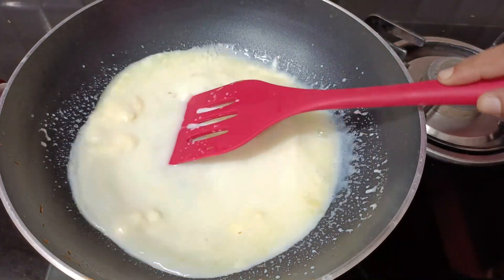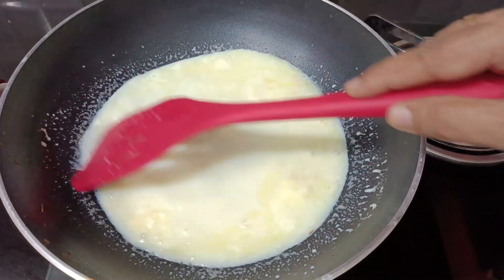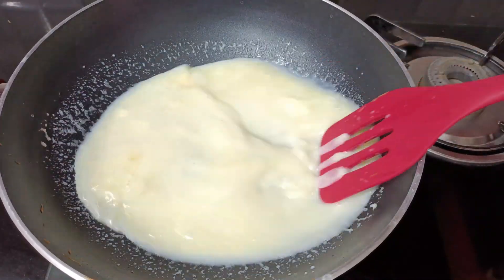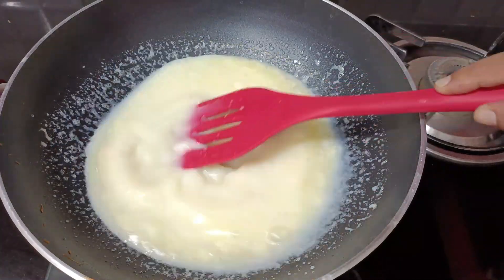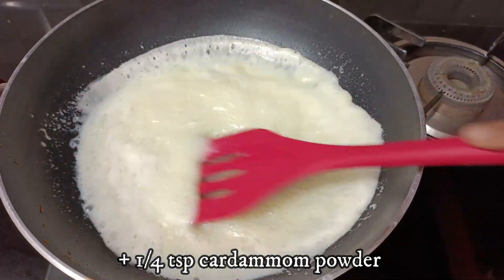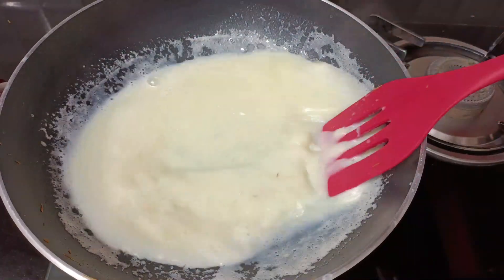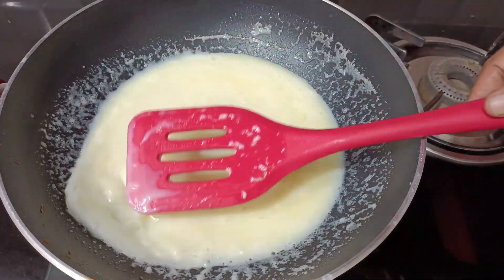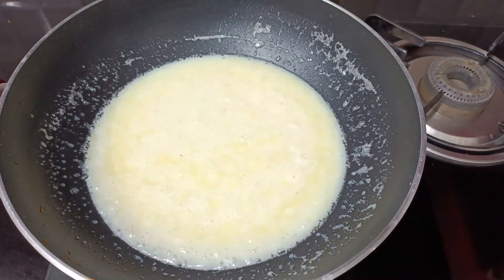Mix the malai in well. When it boils, it will blend together nicely. You don't need to separately reduce the milk. When it boils, add elaichi (cardamom) powder — about half a teaspoon — it will give a good flavor. If you want to add kesar (saffron) strands, it will give a beautiful color and great flavor.